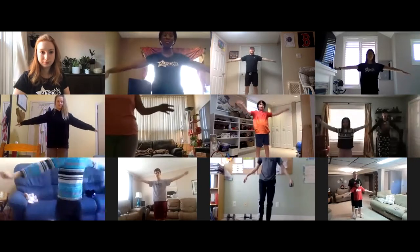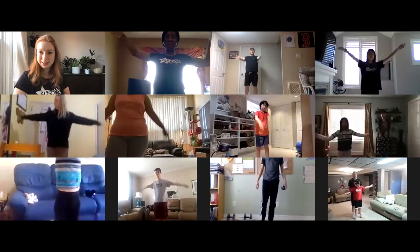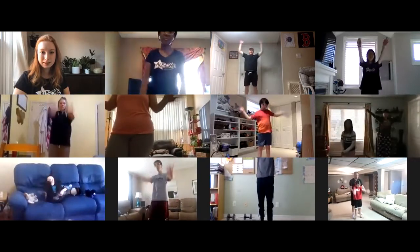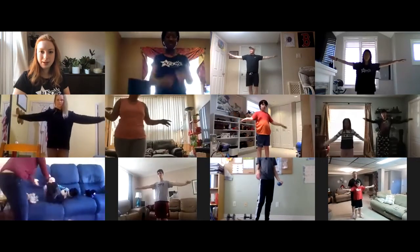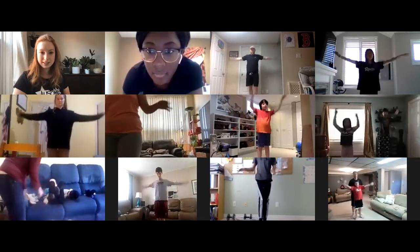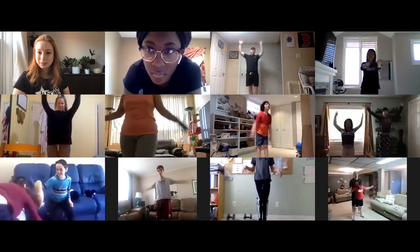Get those arms straight out to your sides, everyone up out of their seats. On the count of three we're going to start little circles going forward. Ready, one, two, three — little circles going forward, getting slightly bigger, nice circles, slightly bigger, as big as you can go. Amazing! Now let's do those circles in reverse, going the opposite direction — backward circles. Getting bigger, bigger, big as you can go, like helicopter blades going. Good job everybody!